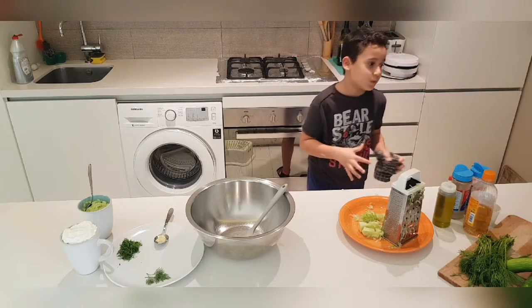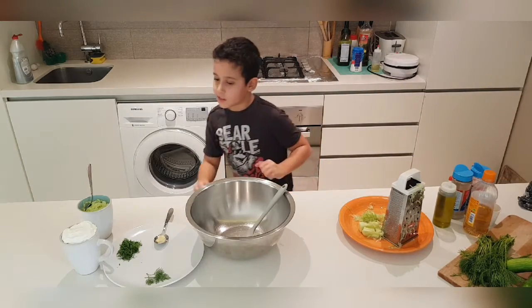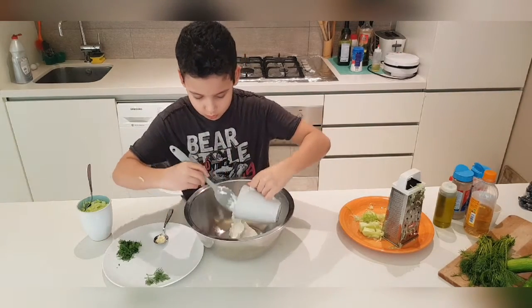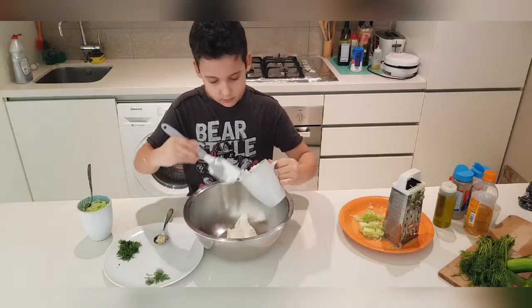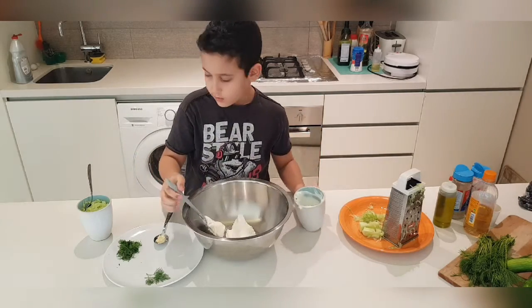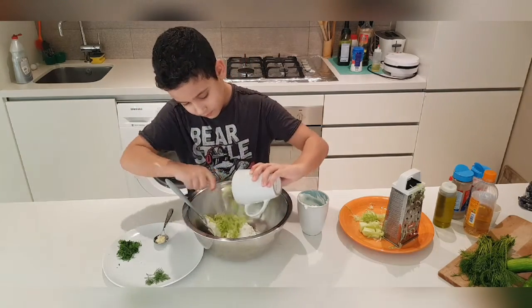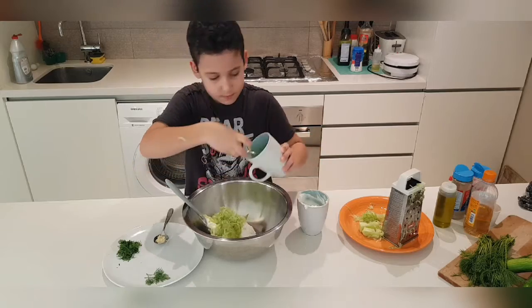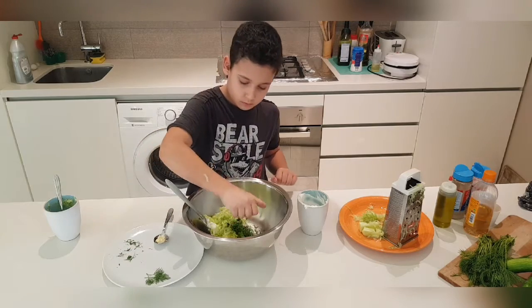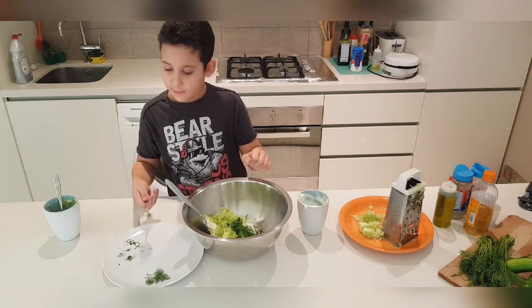Okay, so this is how our cucumber looks. We already have cucumber prepared, so we're going to start by putting all of our yogurt right in there. Next we're going to put our 250 grams of grated cucumber. And now we're going to add the dill and the garlic — one to one and a half cloves.